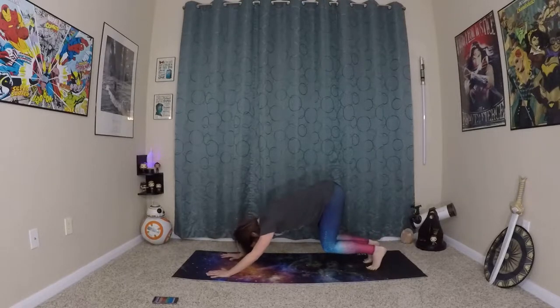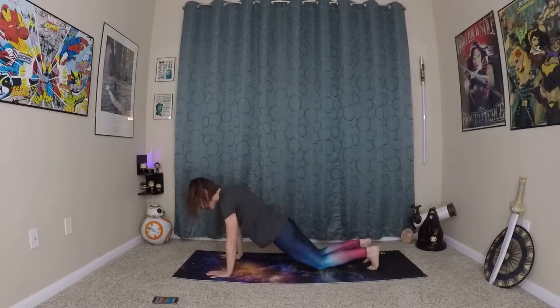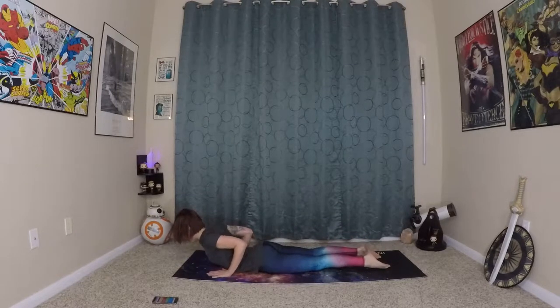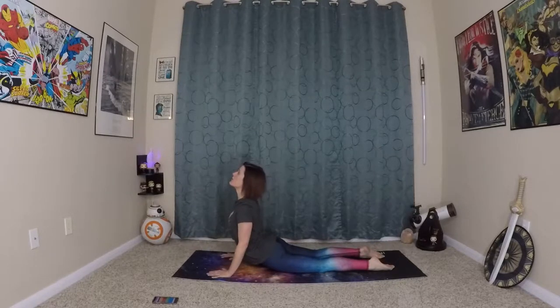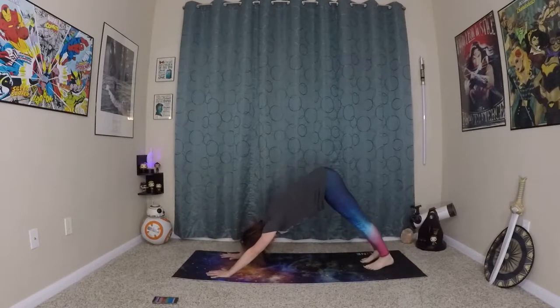Inhale, prepare. Exhale, wave yourself forward to plank. Come onto the knees, lower through Chaturanga. This will give us good shoulder health. Inhale, prepare. Exhale, waving in and up. And exhale, back to dog.